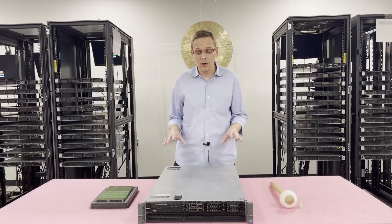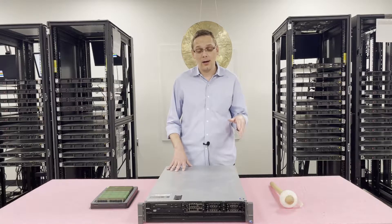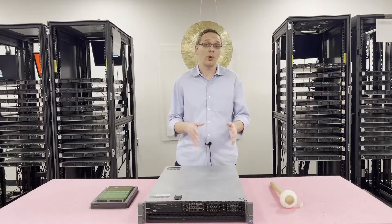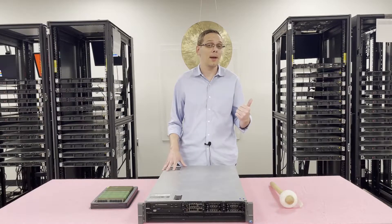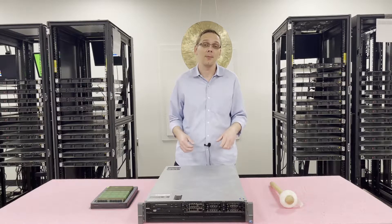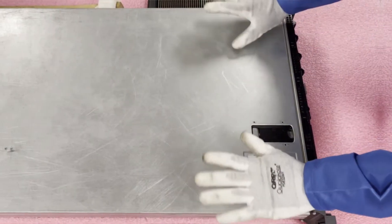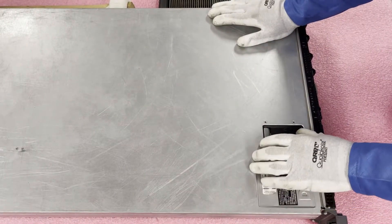Let's go ahead and open it up and I'll show you a little bit more about the insides — how to actually open the front, the channels, and where you want to install the RAM. Before we do, I'm going to grab my ESD gear. You never want to be inside the machine without some type of protection because you could potentially shock it and damage the parts. Now that we have our ESD gear on, we're safe to open the machine.